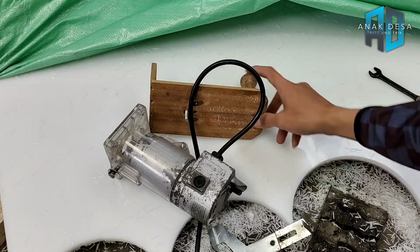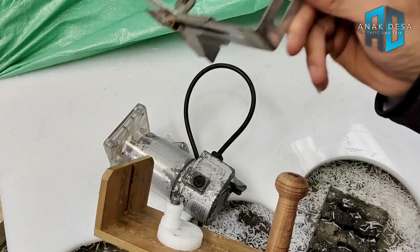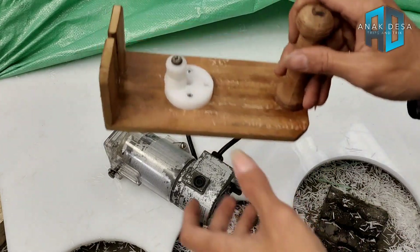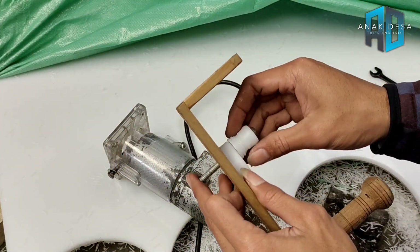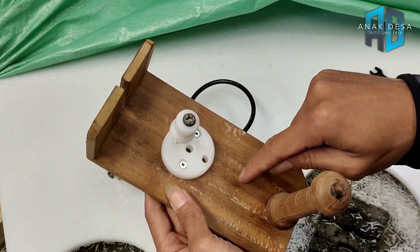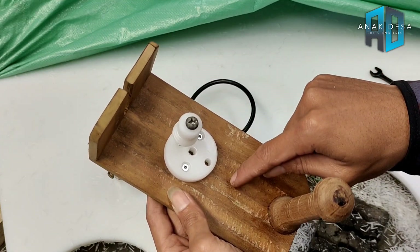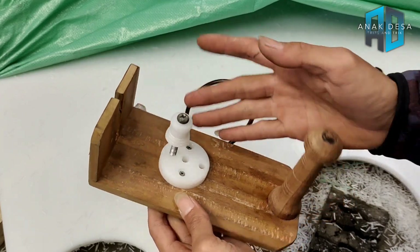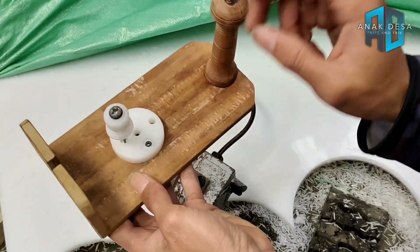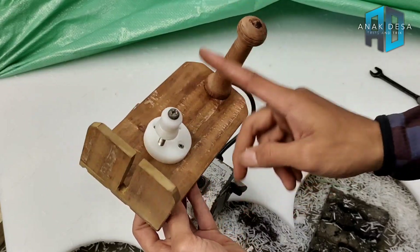Kalau tidak punya jig custom, gunakan pangkon bawaannya saja. Semisal ingin buat lubang box kayu, sesuaikan ukurannya: 10 inci, 12 inci, 18 inci, atau 21 inci. Kalau untuk produk box speaker, tinggal pasang dan langsung eksekusi, hasilnya pun sangat rapi.